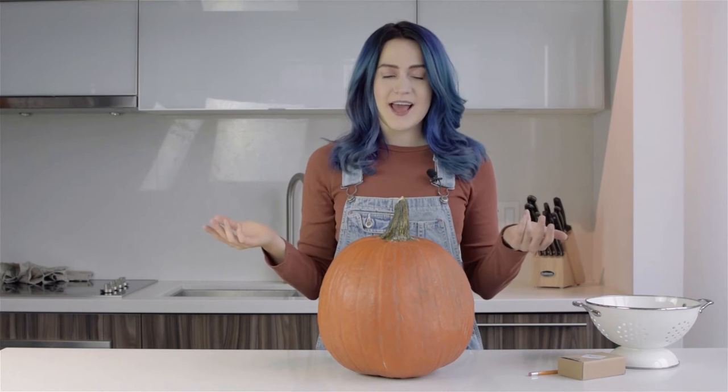Hi guys! Welcome to Honestly Morgan. So today we're doing another DIY. I'm gonna try and make a pumpkin keg. I found this on Pinterest and thought it looked really cool.